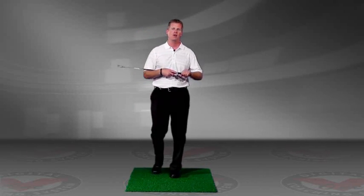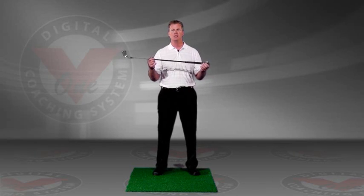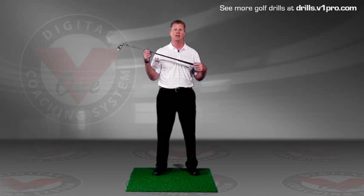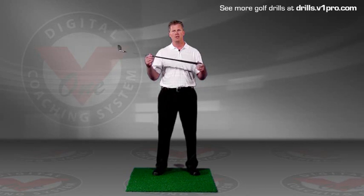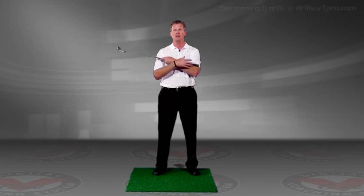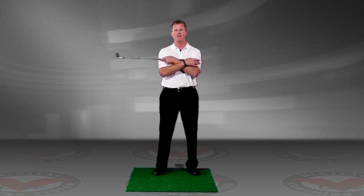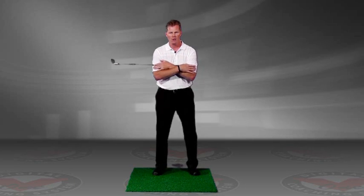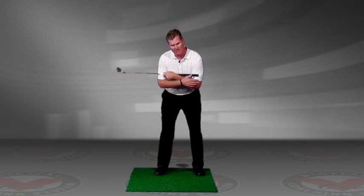So we have a drill called the merry-go-round drill. What you want to do — you can use a stretching pole, you can use one of those alignment rods that are very popular with people today, or you can use a golf club — and what you want to do is cross your arms with the club hanging farther out to your right if you're a right-handed golfer, and get into an address position with this club extended to your right.